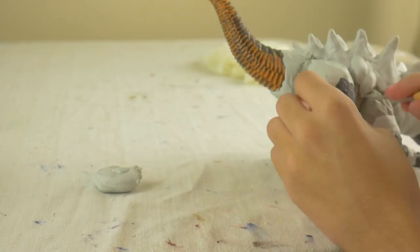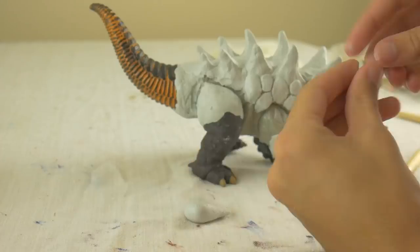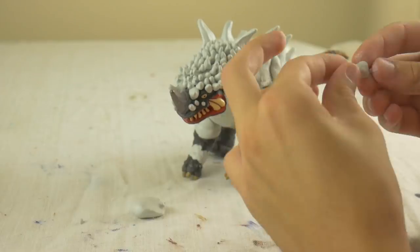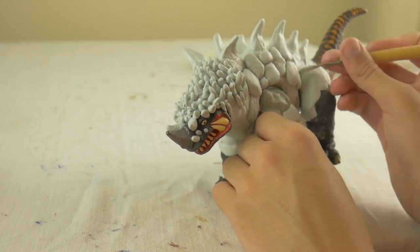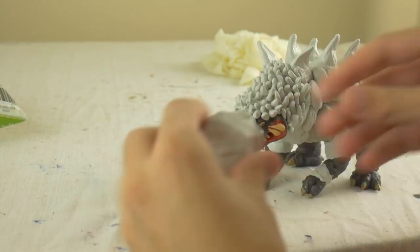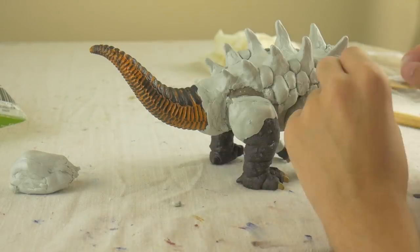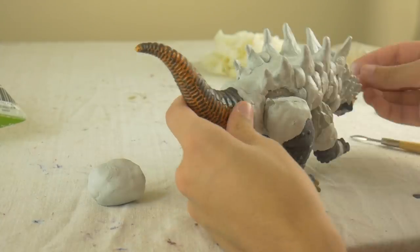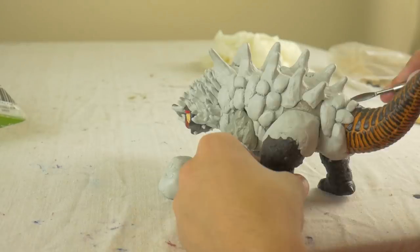Once those spikes were all remade, I took more clay and began to create the body texture for Magular. Since he's an underground monster, his body is textured like rocks and boulders. I essentially took various pieces of clay and molded them onto the body in almost a cobblestone pathway kind of pattern, then used a clay sculpting tool to accentuate the dividers between those little rocky pieces.